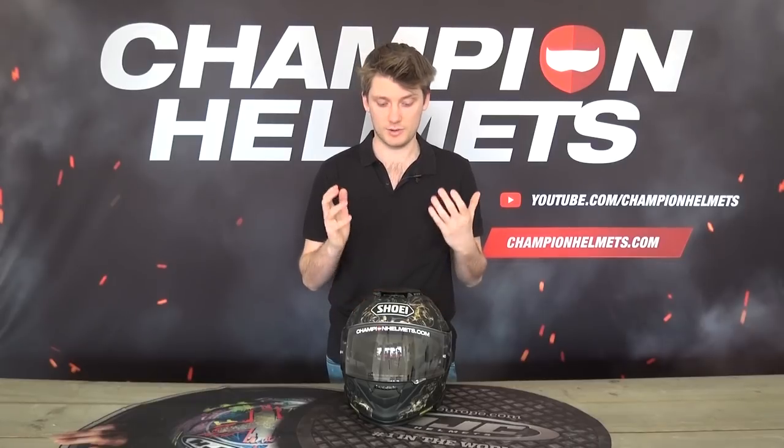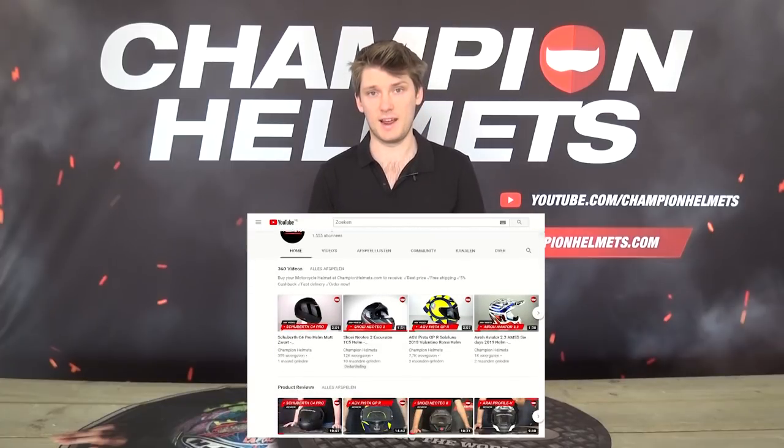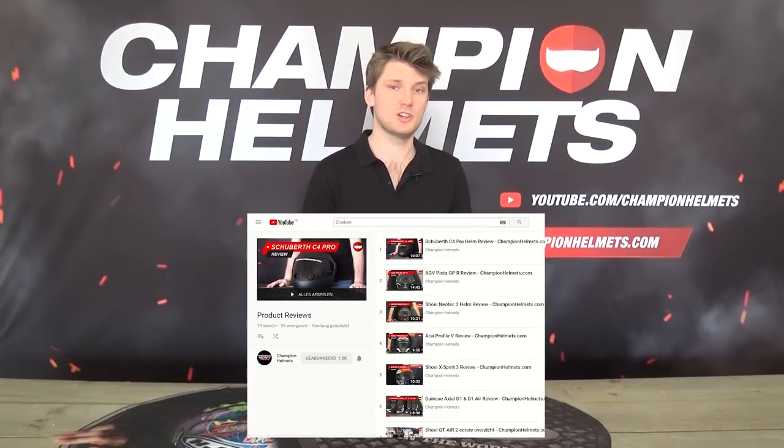Now this helmet, the GT Air 2, as the name suggests, is going to be like the upgraded version of the original GT Air. The original GT Air was really well received by riders, which is why we're so excited to finally see the GT Air 2. This review is only going to focus on this helmet as an individual helmet. If you want to see more designs or comparisons, be sure to check out our YouTube channel and subscribe to stay up to date with all the newest GT Air 2 info.